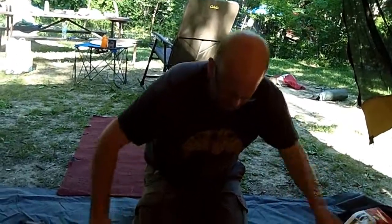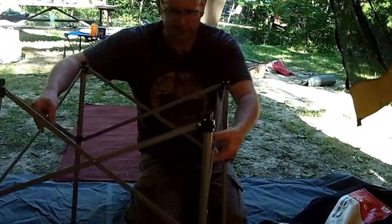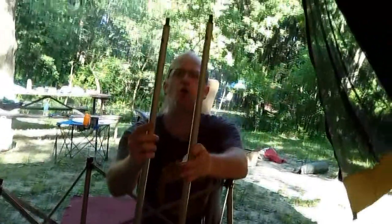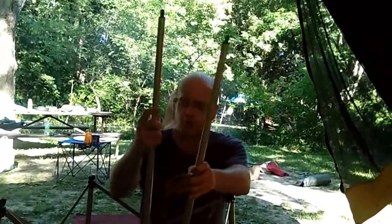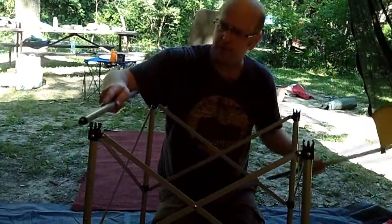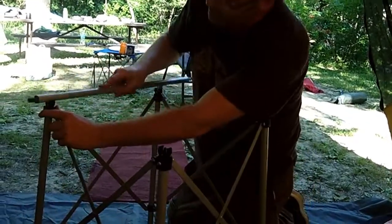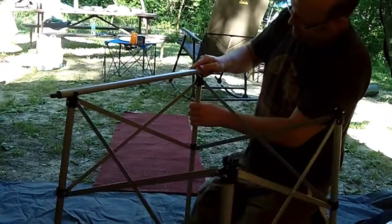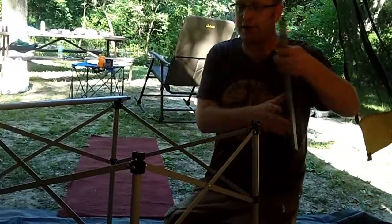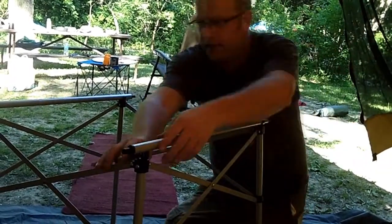Then we've got the frame itself — that's all one piece. And then there's two additional pieces. Both of these pieces have holes in them. The holes at the top correspond with the hole on the pipe and they snap in there. This extends out to keep the frame in check so the frame's not falling in on itself. Get that one locked in.